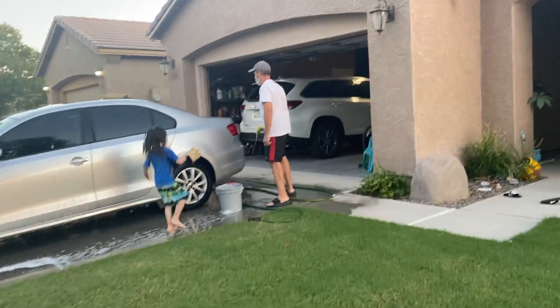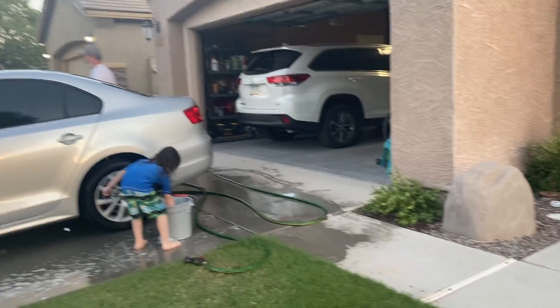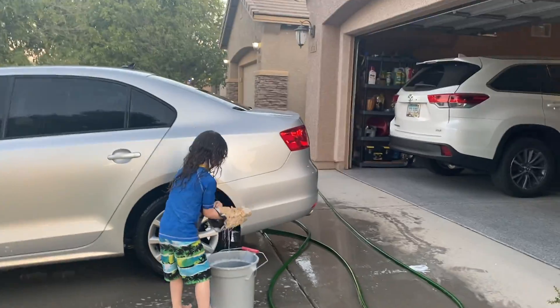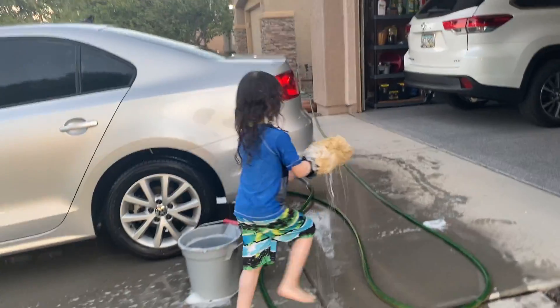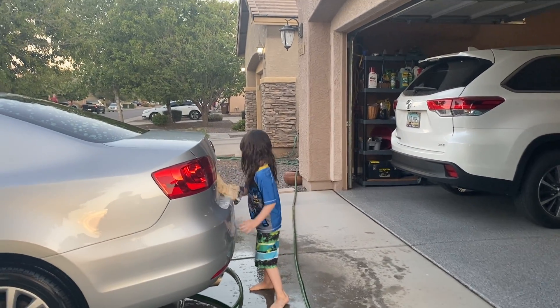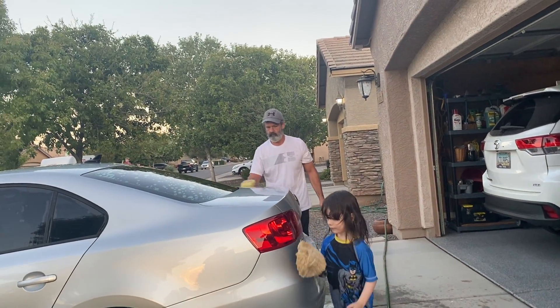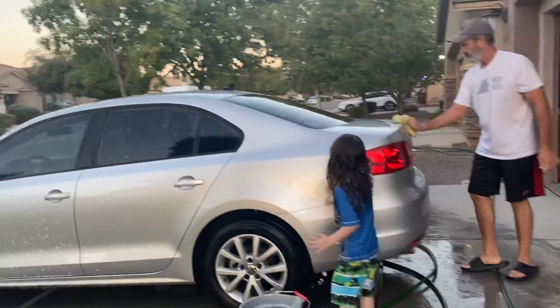Hey Levi! Hi! Are you having fun? Open my door! I'm going to do it! Having fun! We're going to do this! He keeps scrubbing the same spot! Ow! I keep running out!